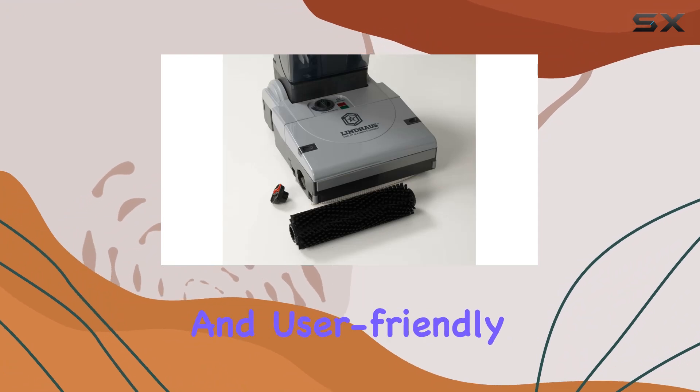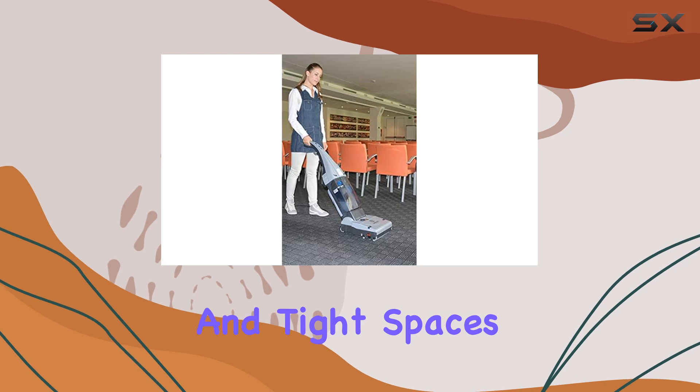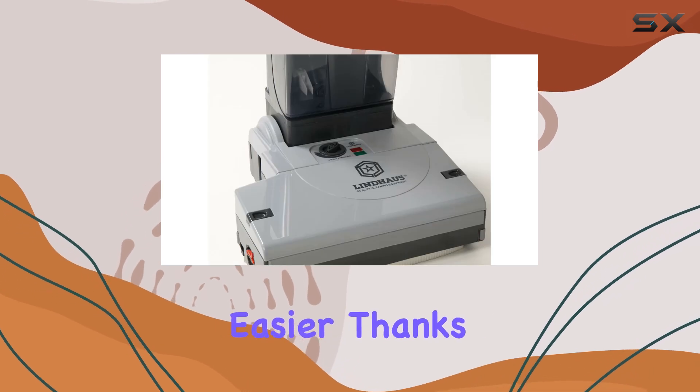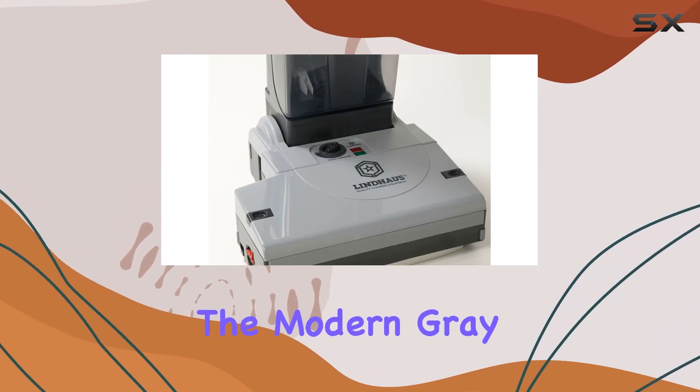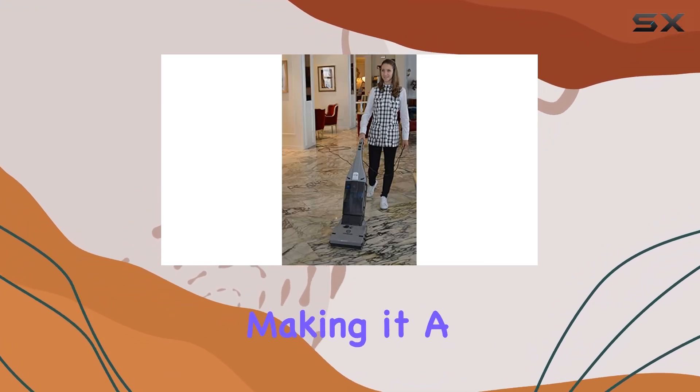What truly sets the Lind House LW30 apart is its exceptional maneuverability and user-friendly design. Navigating around furniture and tight spaces has never been easier thanks to its agile construction. The modern gray and blue color scheme adds a touch of style to its functionality.